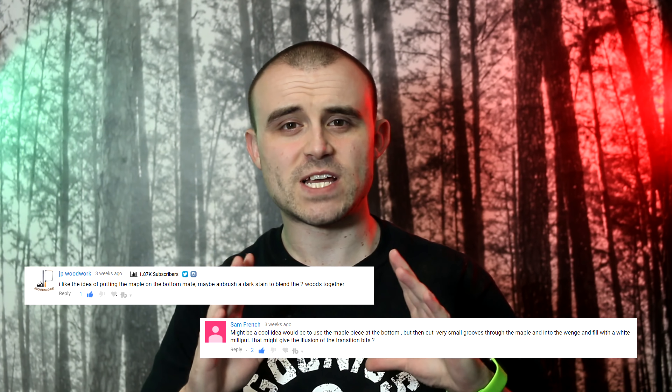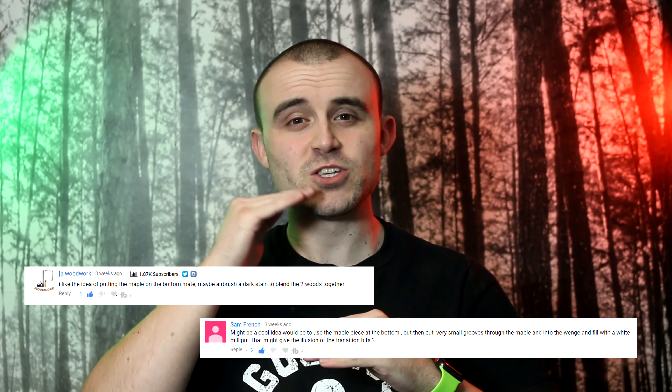Thank you to everybody who commented on the last project progress video talking about the different methods I could use to expand the base, because I'd cut it too small. I went with the majority consensus of adding maple to the base. I had a couple of comments about how I could blend the maple into the wenge, but after I'd glued on the maple and sanded it all smooth, I'm really pleased with the sharp contrast between the two. Thank you to everyone who got involved — I've got another question for you this week.